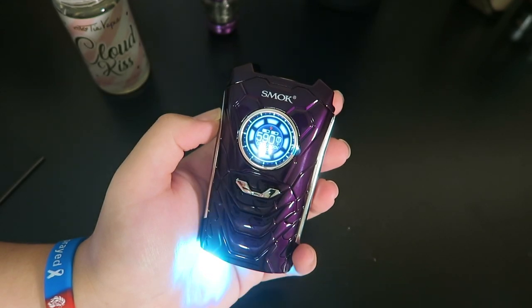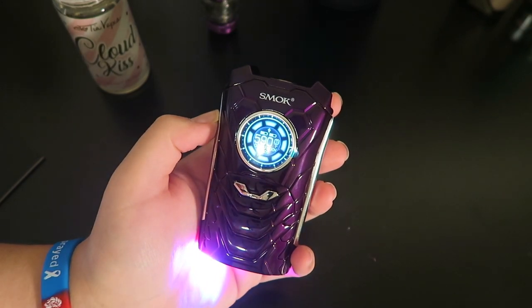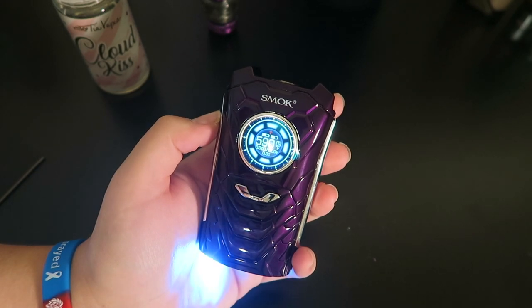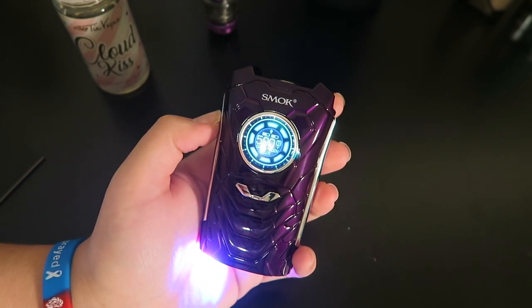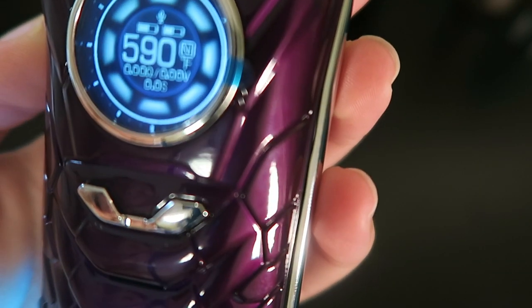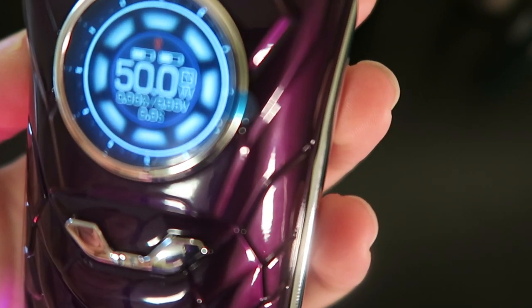Voice change. Voice has changed. There are three voice options — cycling through them. I don't like that one. Voice change. Voice has changed. Wattage mode. Wattage mode ready. She likes a little bit of sass.